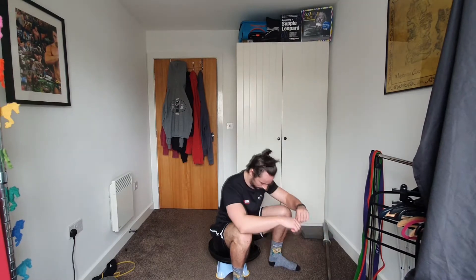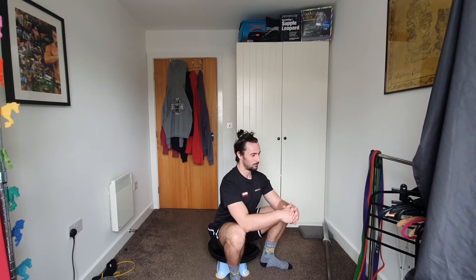If you can do all that but something else is blocking you, my first point of call is to see how passively you move. Get a step, box, or seat below your 90-degree level and sit down on it. See how that position feels: can you comfortably plant your feet where you'd squat from? Are your knees comfortable? Is your back in a straight line, hips tucked under? If you can sit in that position and stand up out of it, you've just squatted past 90 degrees.